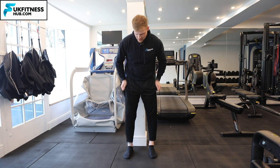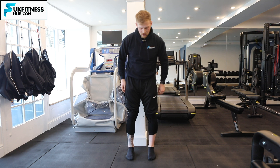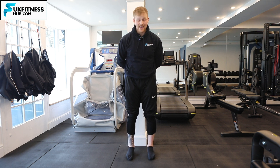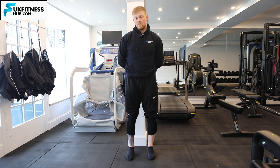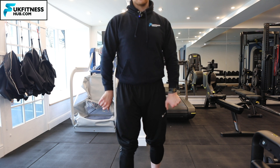I'm going to bring my tracksuit bottoms up so you can look at my feet. If I bring the outside of my foot on both sides off the floor, that is eversion of the foot. I've now got all of the weight on the inner side of my foot - the only toes in contact with the floor are my big toe and second toe - and all I'm then going to do is walk in that position.